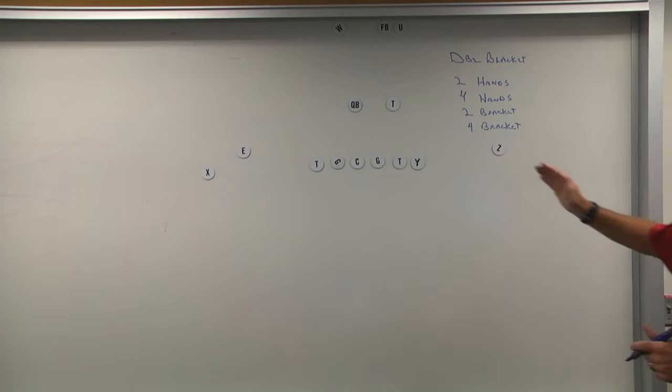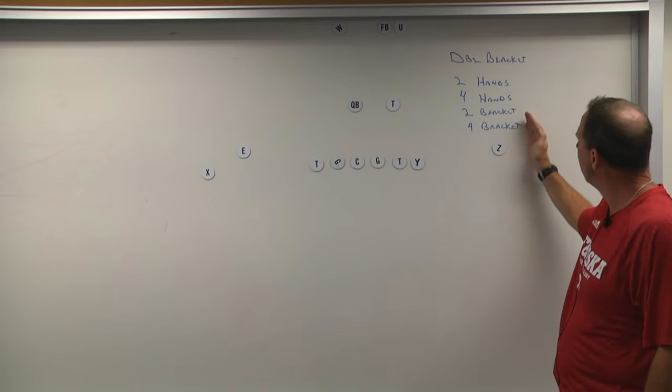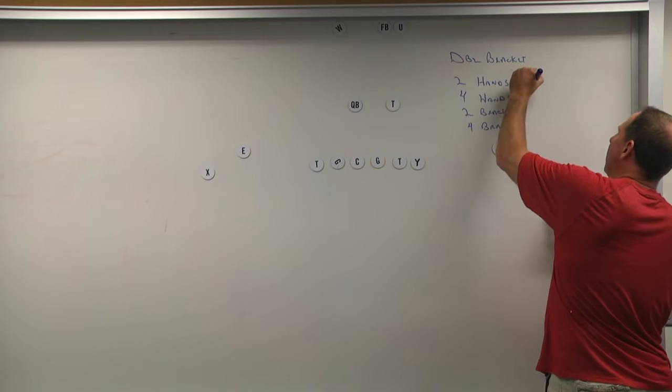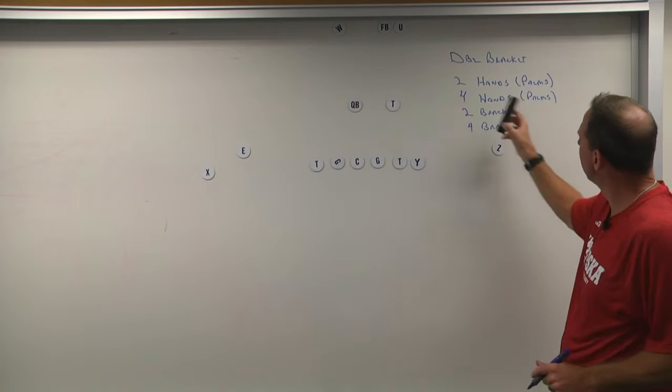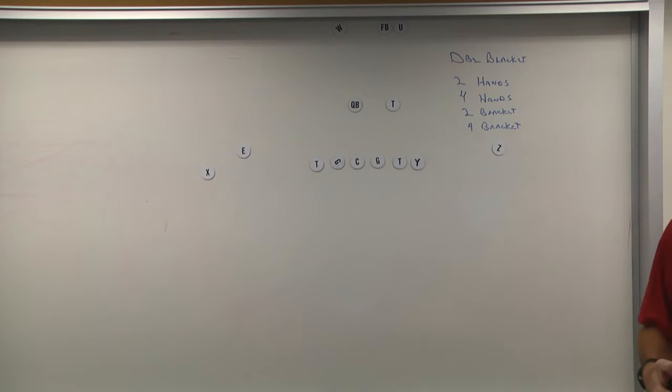We could call anything — any number here — depending on what kind of coverage you wanted to play. We could call different things. Hands is like palms; it's really synonymous, and I'll get into that. But bottom line, when you have double calls, it's a number with a name: two hands, two bracket, four bracket, four hands, whatever it may be.